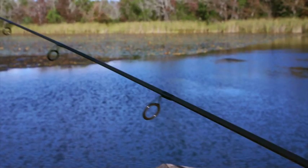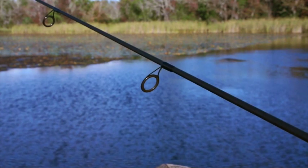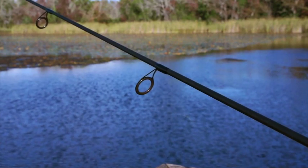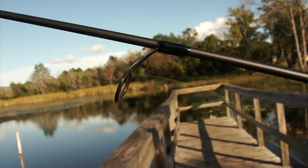Watching the line travel through the Kona Flight, you will see the obvious coils leaving the spool and traveling throughout the entire guide train. These coils reduce line speed and increase vibration, in turn decreasing accuracy, distance, and control.